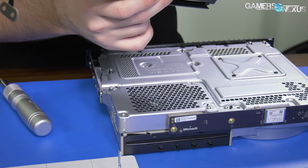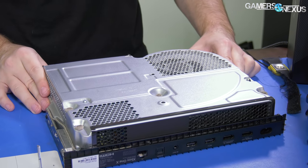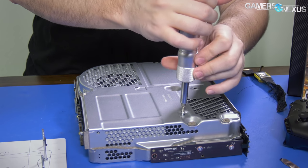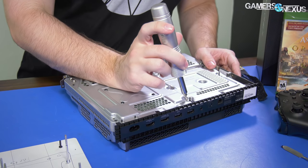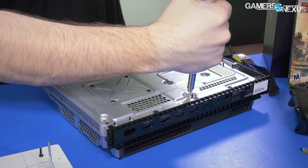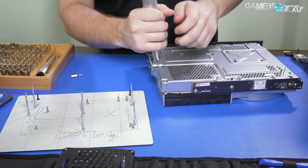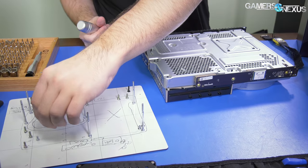Internal housing is pretty easy — we can move that to the side. We've now revealed the internals. We're going to start with the last of the flat-top screws. If anyone was wondering, this unit went through production on August 30th, 2017. That's how recently these were made, or at least that part was.